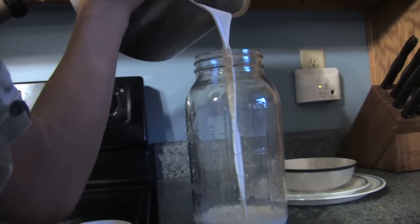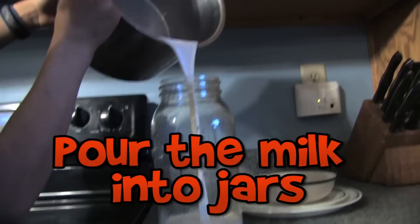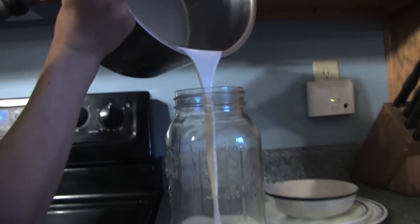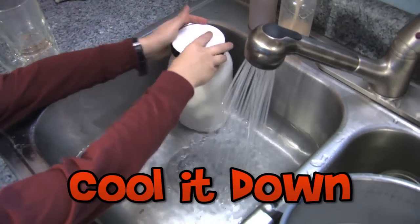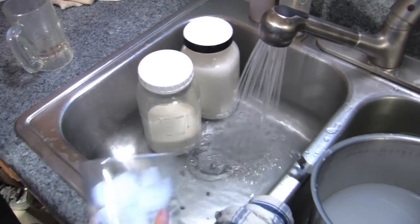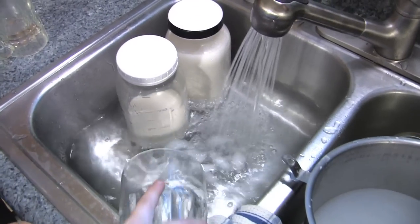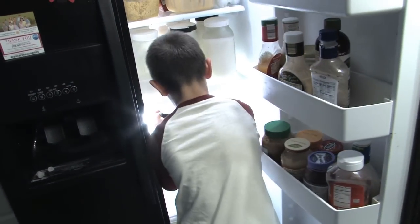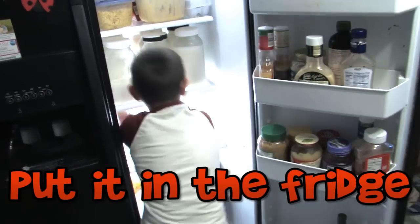So after we're done milking the goats, we bring the milk in here and put it in jars, then we put it in the sink and we cool it down as fast as possible using ice water. We cool it down as fast as possible so it will taste better. Then we put it in the fridge and we can use it whenever we want to.